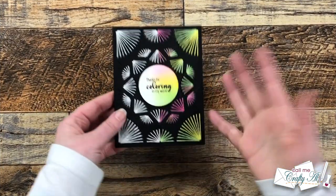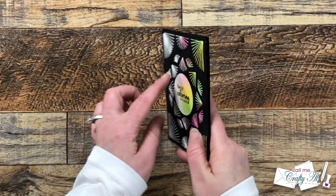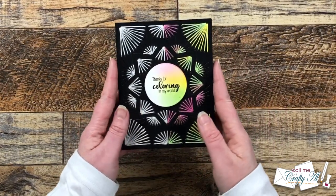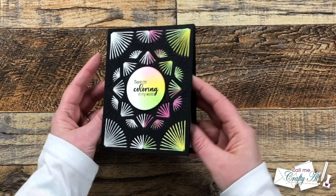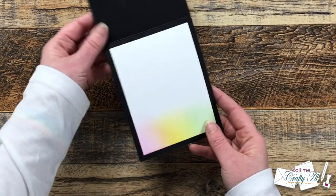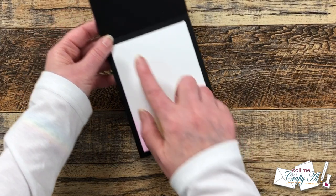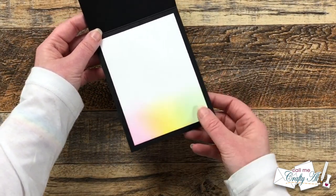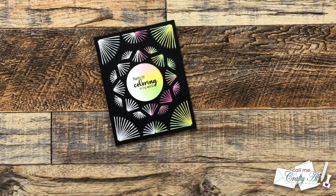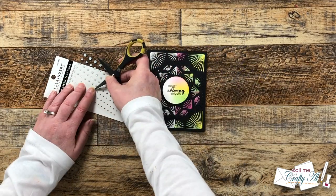Unfortunately I forgot to turn on my camera for the next step, but what I did was add the stitched piece and the circle to the front of a black card base — both layers added with foam tape. For the inside, I cut a piece of white cardstock and cleaned off my blending brushes to bring some of that color from the front to the inside, which will also allow the sender to write a personal message.